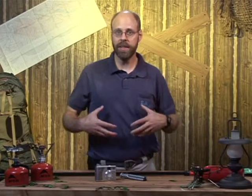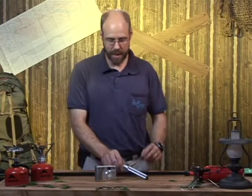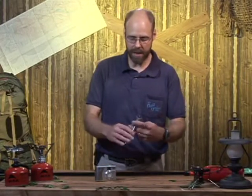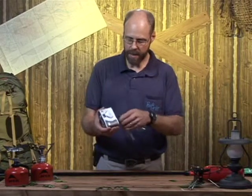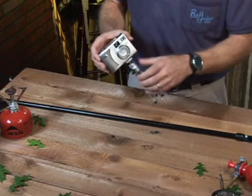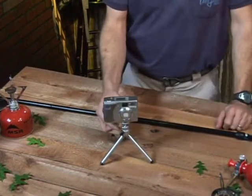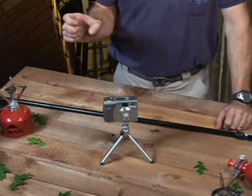Some people will actually have gear bags that strap across their chest as they're walking along. The nice thing about the little tripods is they can kind of go anywhere. You just attach them and set it up. There's also ones that will clamp onto things.